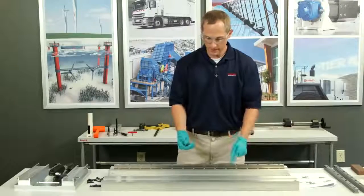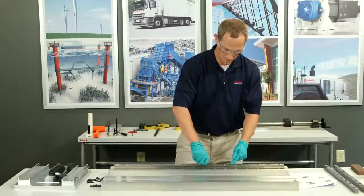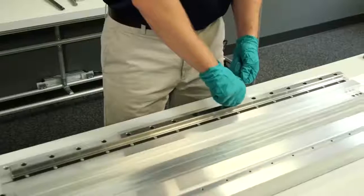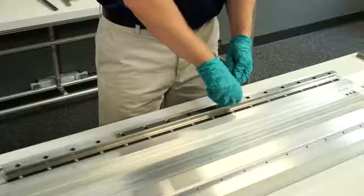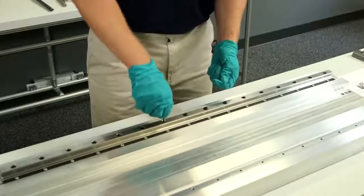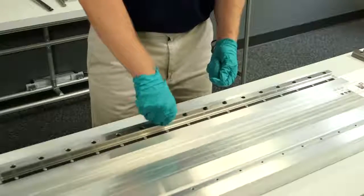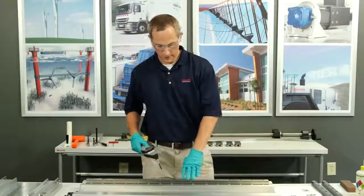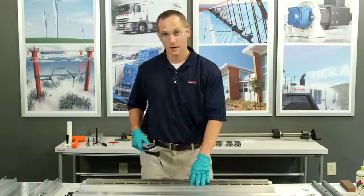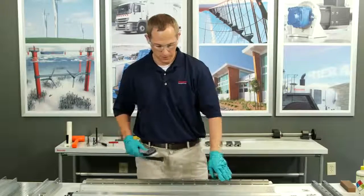Next, I'm going to install my bolts with a finger tighten for my rail. Now, just like my wedge profile, I'm going to tighten the bolts starting from the inside out for my ball rail.